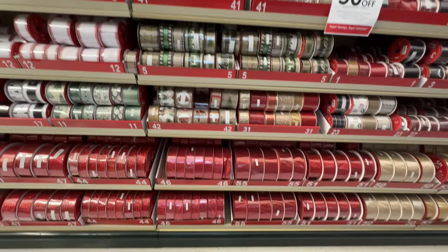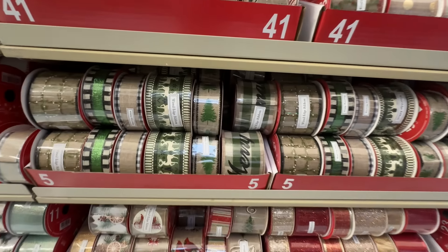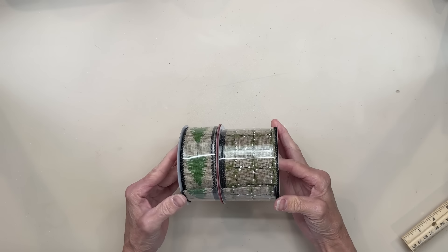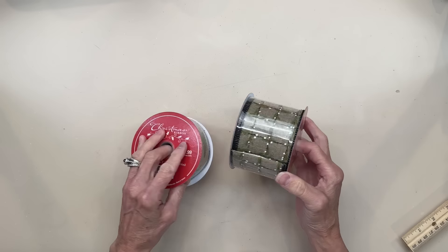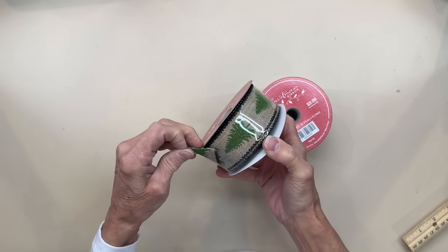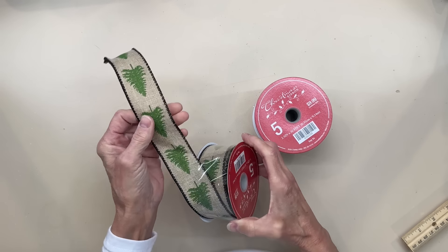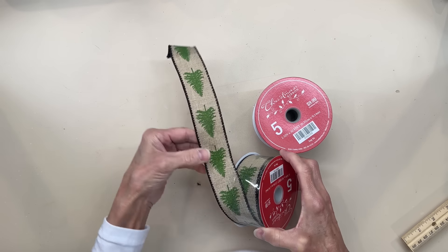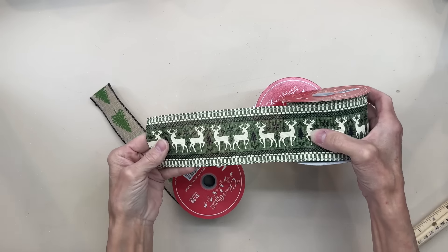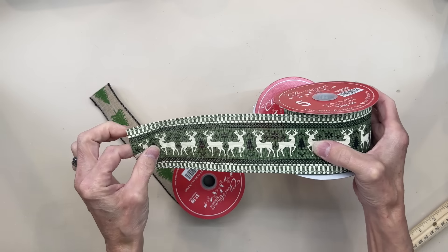Now is a really good time to pick up some ribbon because it does go fast, especially these pretty ribbons. I get asked a lot of times where I get my ribbon. For projects I've done in the past couple years, I always get my Christmas ribbon at Hobby Lobby. They have some of the prettiest ribbon — big spools, and you don't see this just about everywhere. It's thick ribbon, not real thin ribbon. Get some ribbon while they have it.